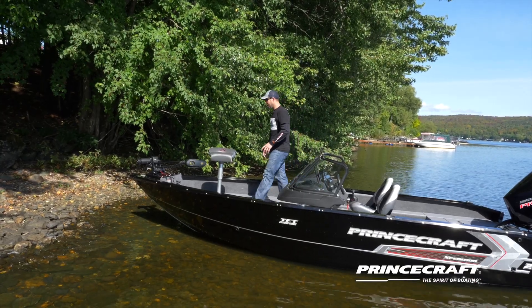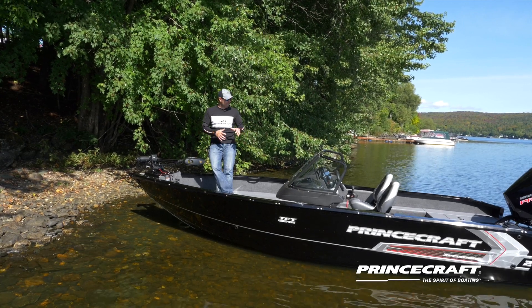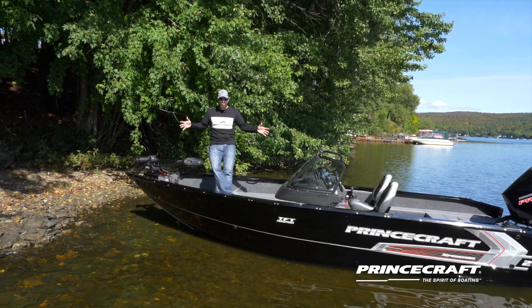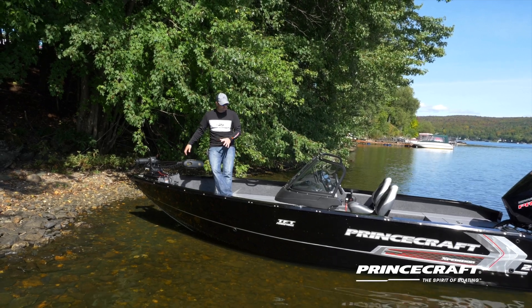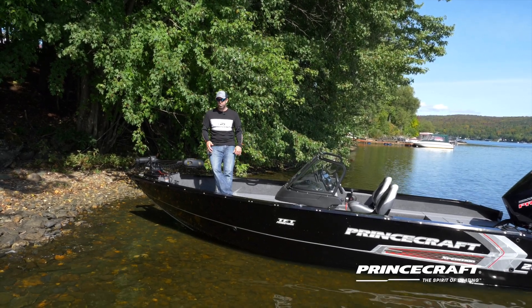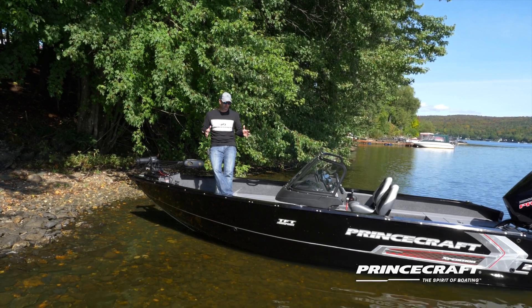The Expedition 200 is full of features for fishing — two livewells, a lot of storage, it's a 20-footer so a lot of room, and the ECS system with airflow that helps dry all your storage. Talk with your dealer and they'll help you find all the options you need for this model.